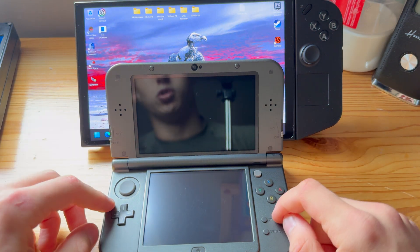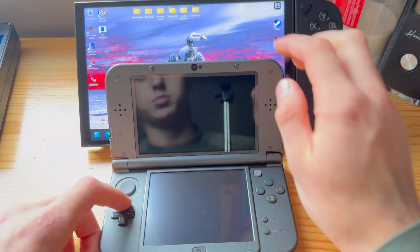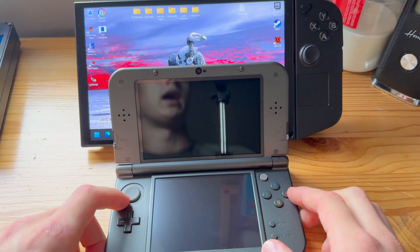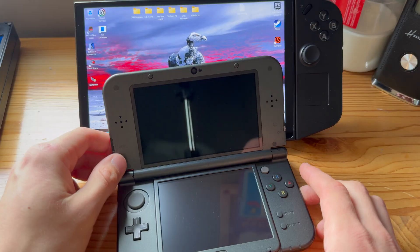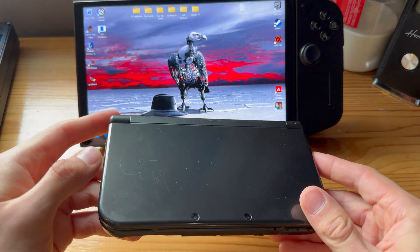This is how you update Luma 3DS manually with a PC. I'll be using my Legion Go, which runs Windows 11, but it doesn't really matter. I'll also be using a New 3DS XL, but it doesn't matter what 3DS or 2DS you have as long as it's from the 3DS family.